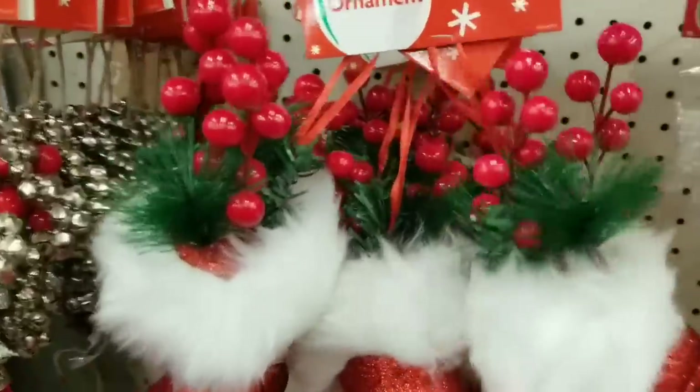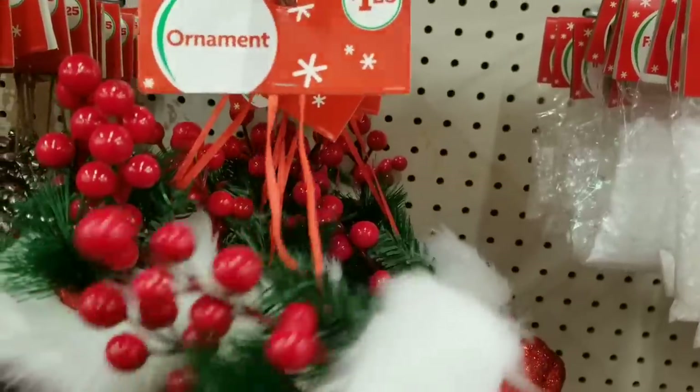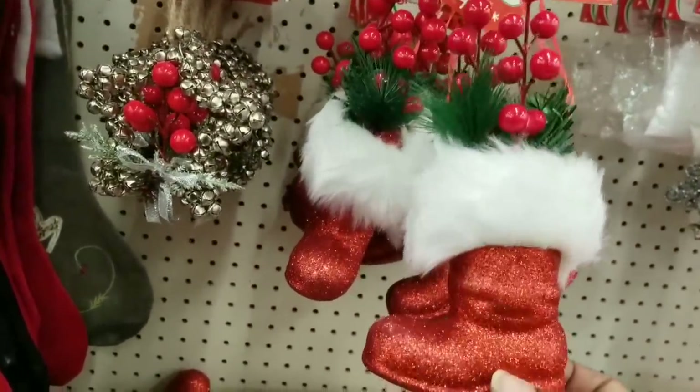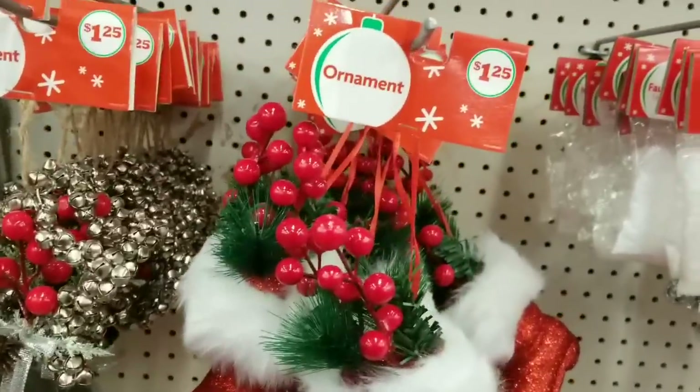They also have this large glitter red Santa boot stuffed with all kinds of greenery and berries. I can see so many DIY possibilities with this ornament for $1.25.